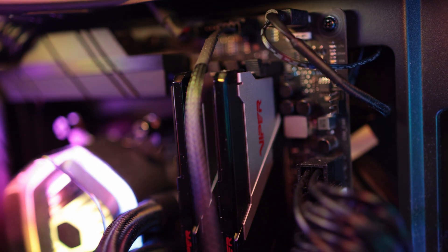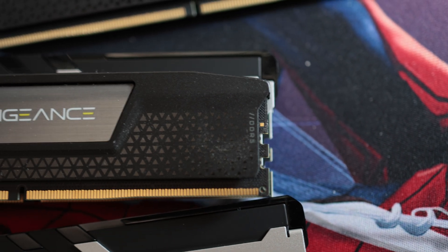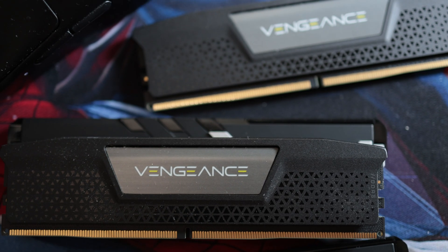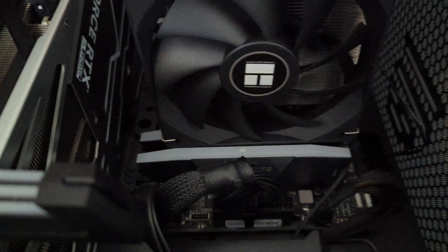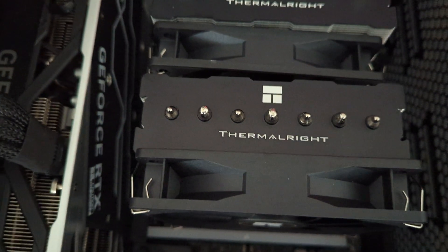The model in hand doesn't come with RGB, and when it comes to height it has a normal profile as opposed to lower profile ones like the one I have from Corsair. This may cause compatibility issues with some air coolers and PC cases, as lifting the front CPU cooler fan may be needed.